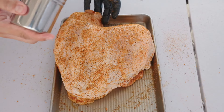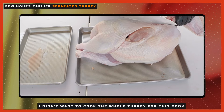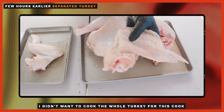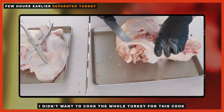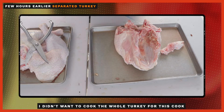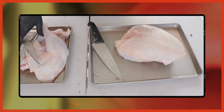This turkey breast wasn't purchased this way. As I mentioned at the top of the video, I attempt to buy an extra turkey during the holidays. For this video, I ended up removing the wings, legs, thighs, and backbone. Not to worry — I ended up using the rest of this meat in another cook, and I used the backbone and the other parts I removed to make some gravy. Anyways, back to our turkey breast.